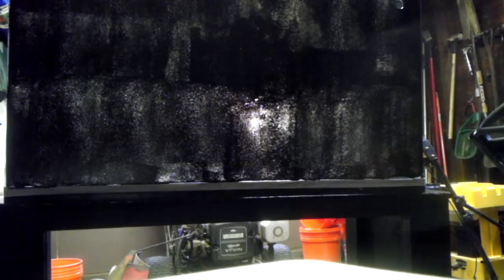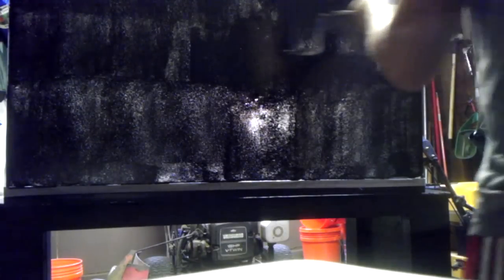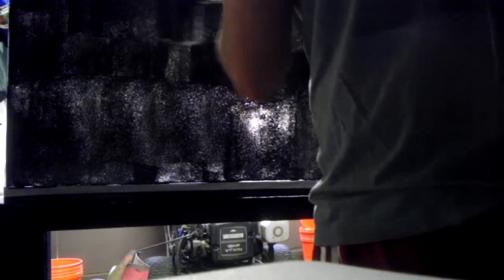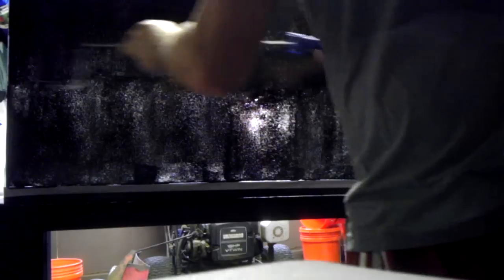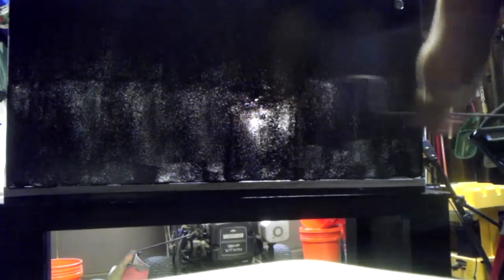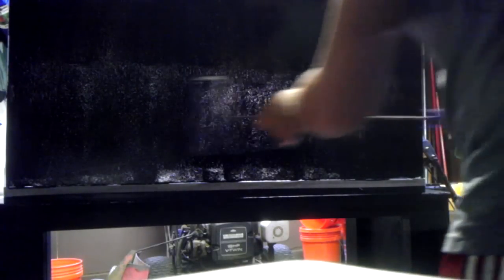I'm going to go over and do a thicker coat again, let it dry, then go the other way just so we can get some decent coverage. Watch out for drips — if you see any, just go over them. You could use a brush, but I like the uniform look of a roller much better. It's all up to you, it's your tank, but investing in a roller is probably a decent idea.